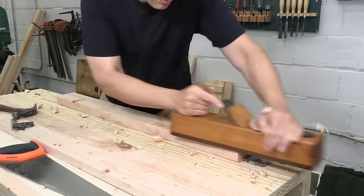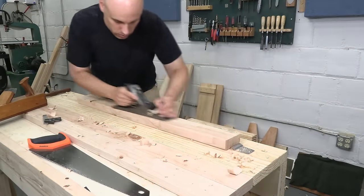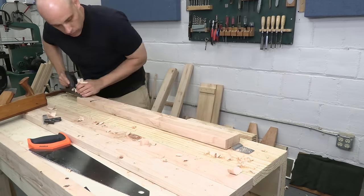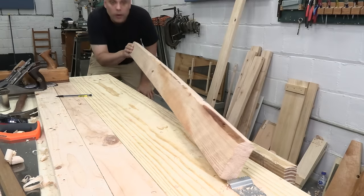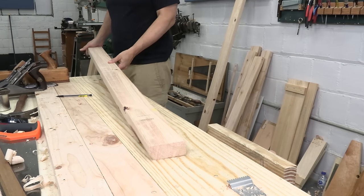I let my 2x4s dry in the shop for about two weeks, and they bowed and twisted a lot, but now they're done moving. I can pick my pieces, cross-cut my parts, and then dress the stock smooth and square. I'm planing every piece, even the legs and the frame. This step is time-consuming, but the finished pieces will stay straight and they'll have a clean surface that won't give me splinters. It's worth the effort.